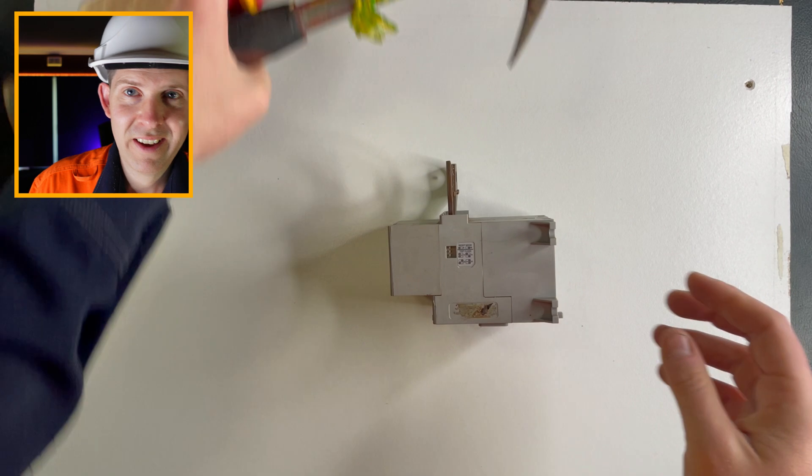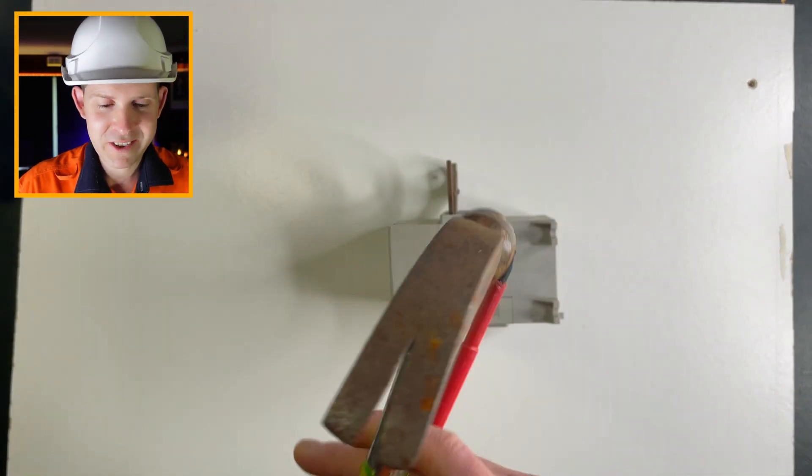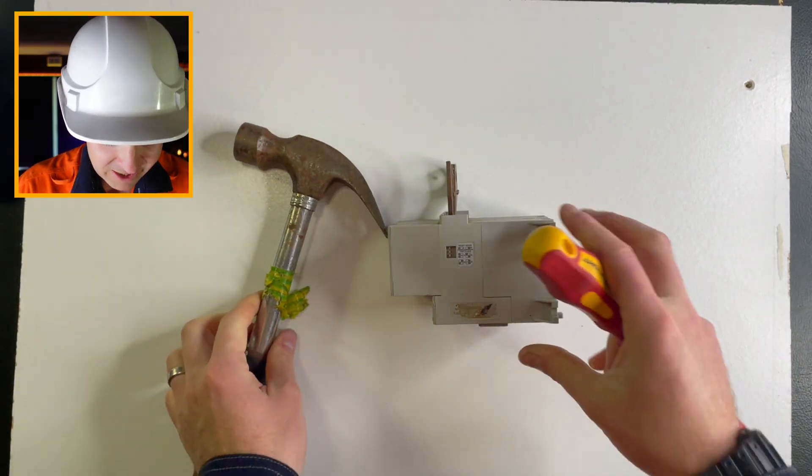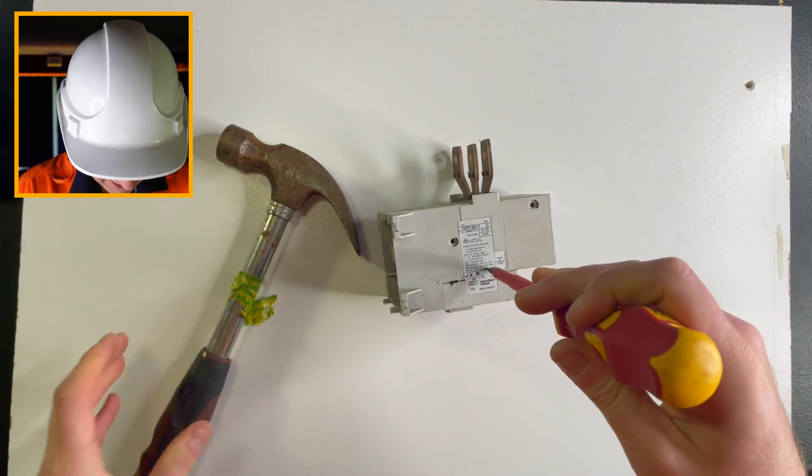I've never seen inside one of these before, but I've got a hammer and a screwdriver and I'm just going to go for it and smash it open. Let's see exactly how these things are made. Somehow I don't think I'm going to be able to reuse this.